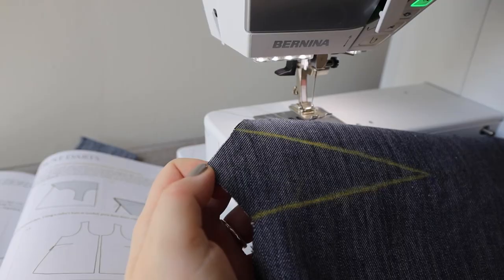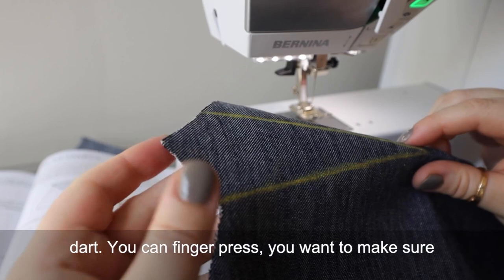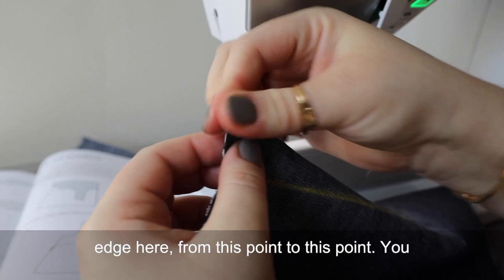To sew the bust dart, you're going to fold the wrong side of the fabric from this point — this tip here — to the point at the apex of the dart. You can finger press. You want to make sure that the lines you marked are lining up at the edge here, from this point to this point.